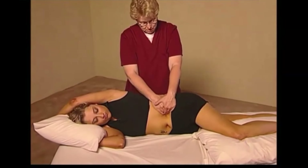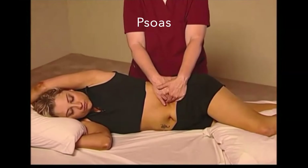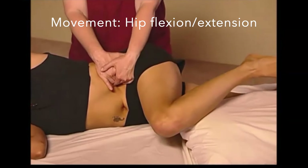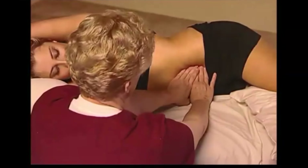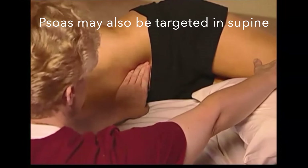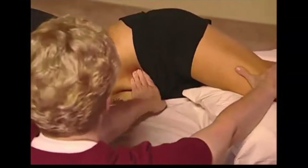In this position, we are able to access the psoas. There are many different ways to apply compressive force to inhibit the psoas. Regardless of the position used, we need to apply compressive force sufficiently deep enough to access the belly of the muscle.